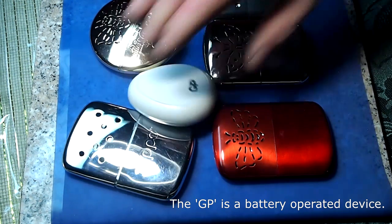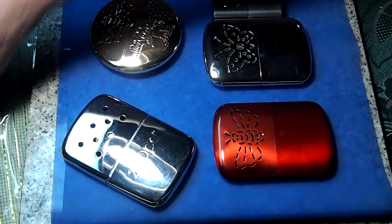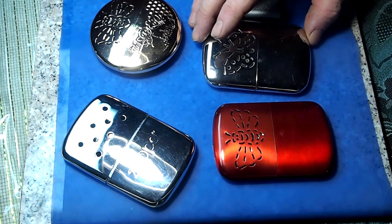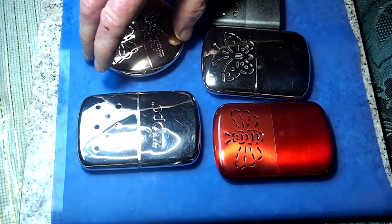Here you can see an assortment of devices to try and give you some comfort when the thermometer dips. I've used all of these and pretty much settled on the ones that catalyze naphtha gas because they have more output for a given amount of weight. But if not managed properly, they can be really temperamental. So first I'm going to give you some hints on how to improve them.